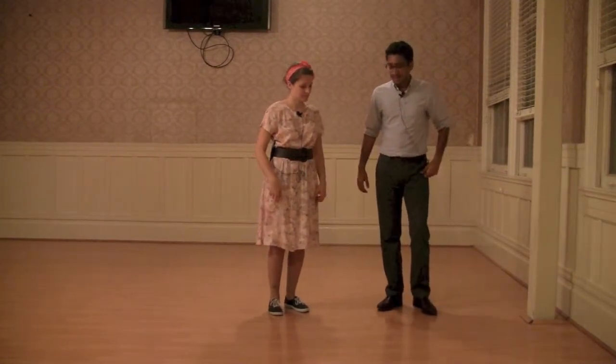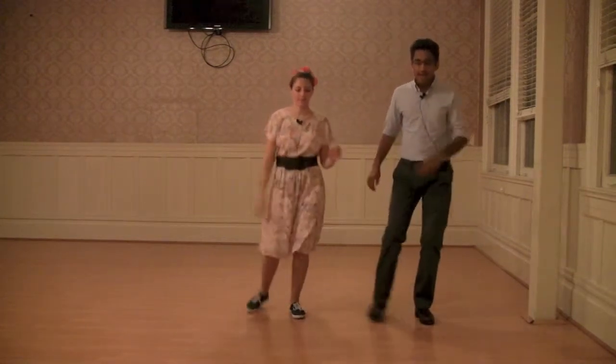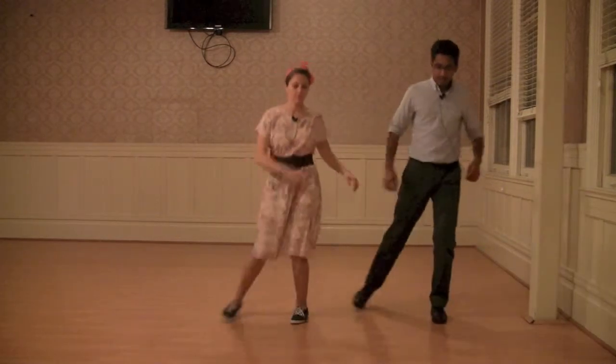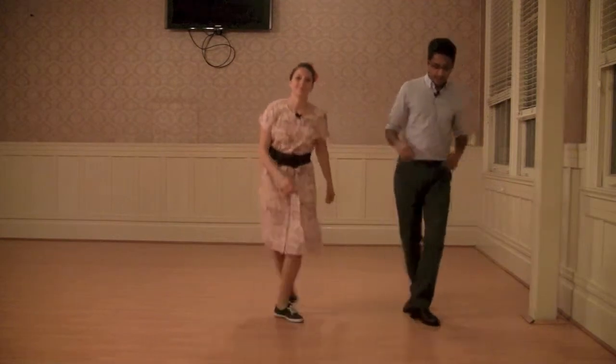The basic step looks like this: tap forward, step, back, step. We added a swing to your feet so you make kind of like semi-circles, and if you're really feeling awesome, you can twist your heels inwards on each step.